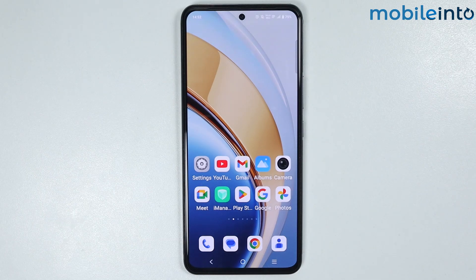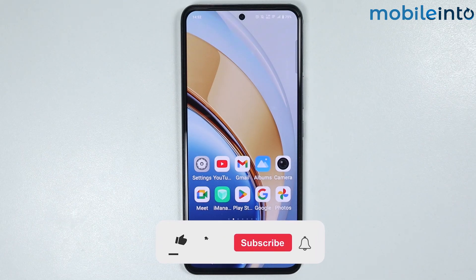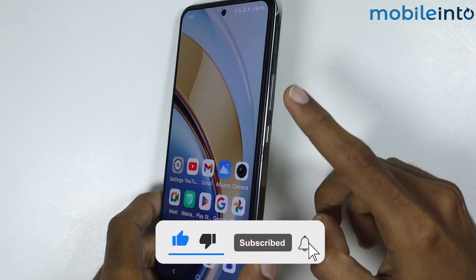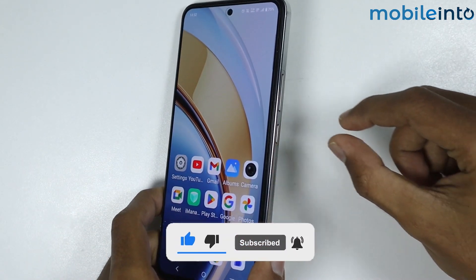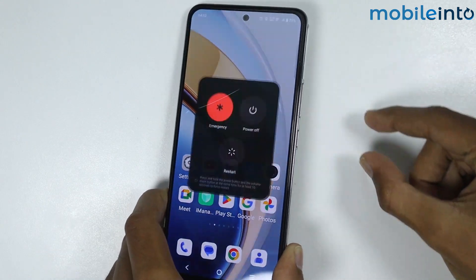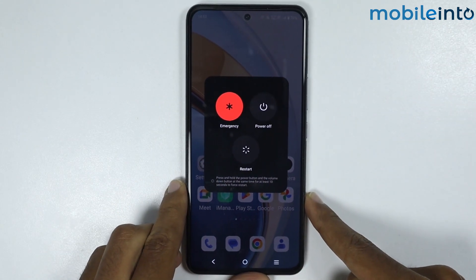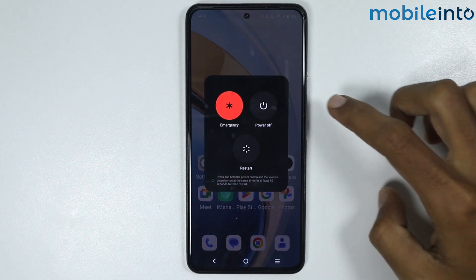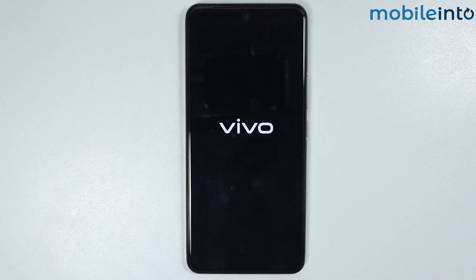First of all, just power off your smartphone. To do that, just press the power button and the volume up button at the same time. Now as you can see the power menu has appeared on the screen. Just select power off.